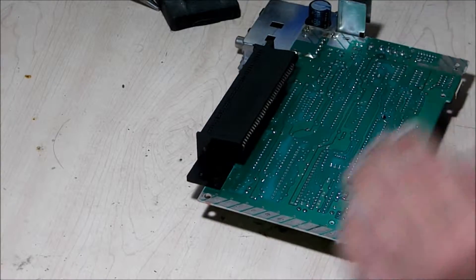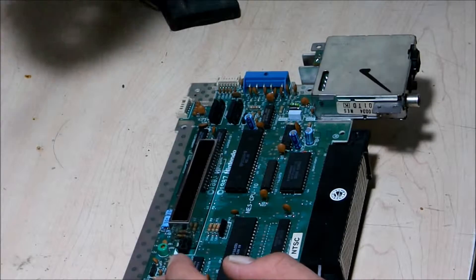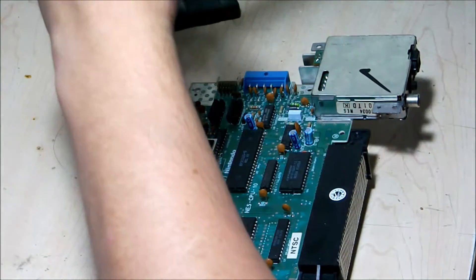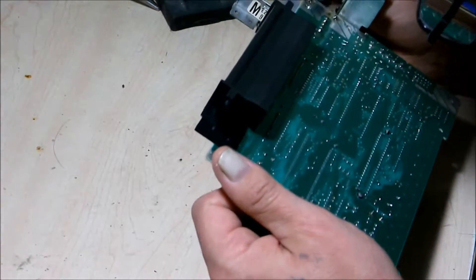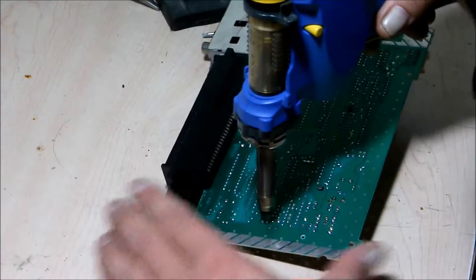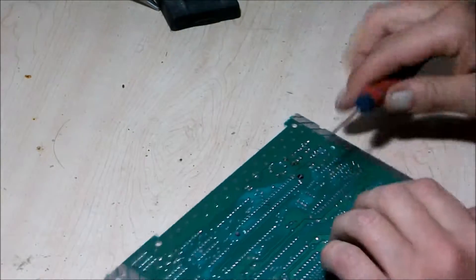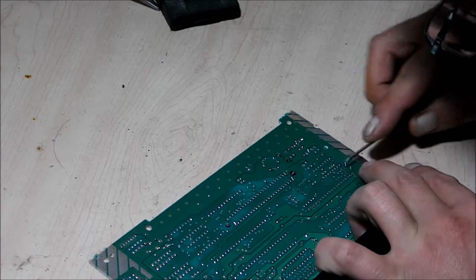Alright, so the CPU should come out. Let me grab my screwdriver here. There's still a lot of solder on a few of these pins here. Let's just break the connection with the screwdriver here, real lightly — try not to damage any traces.